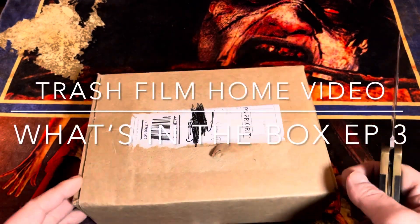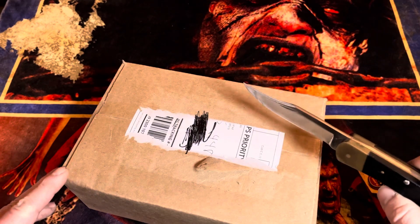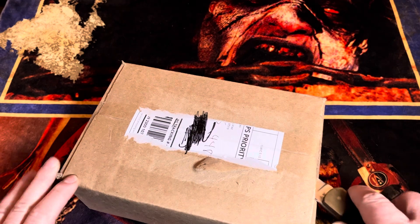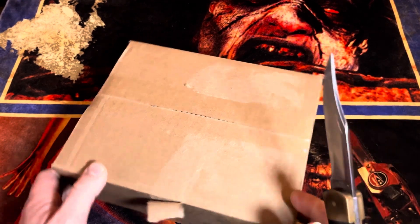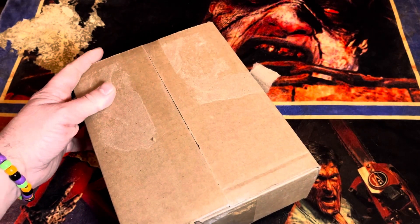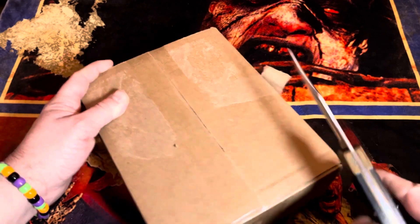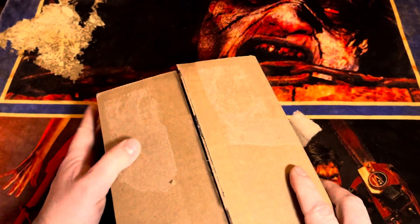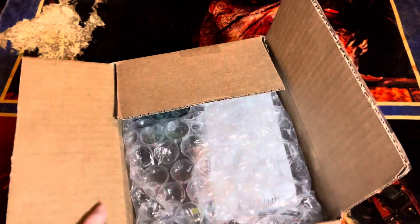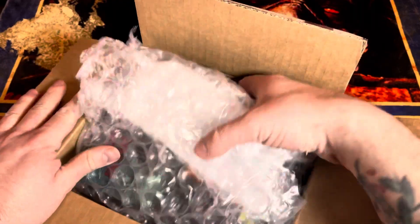What's going on guys, welcome back to Trash Film Home Video and episode three of 'What's in the Box.' Got a box from Orbit DVD again. You know, if I ever go down there and visit in person, they better remember me — when they see my card they're gonna be like, 'Oh, it's you.' Hopefully, because my lord, the amount of money I give to that little store. I'm just kidding, I'm just messing around.